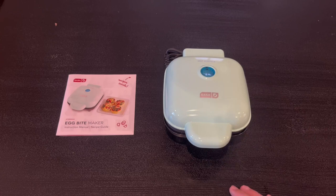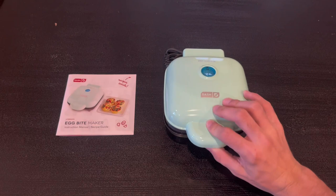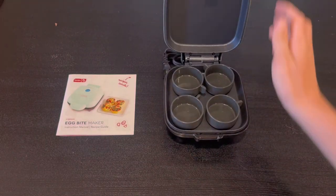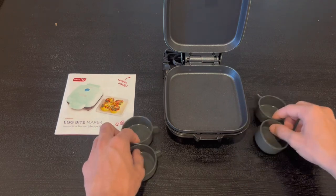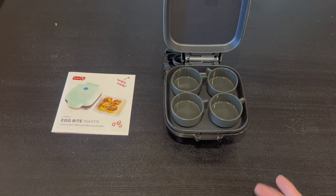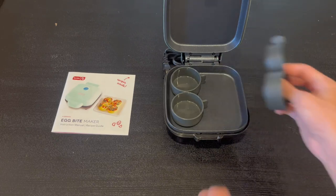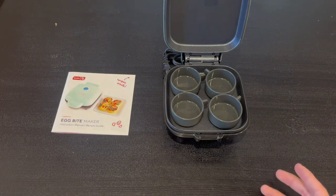We have a nice blue color and an indicator that tells us it has a hot surface. You can easily open it up right here — it comes with four silicone cups and we have the heating plate. Once you power it on it heats up and you just put the eggs in. Overall it's very simple and extremely straightforward, and it also has a non-stick design.